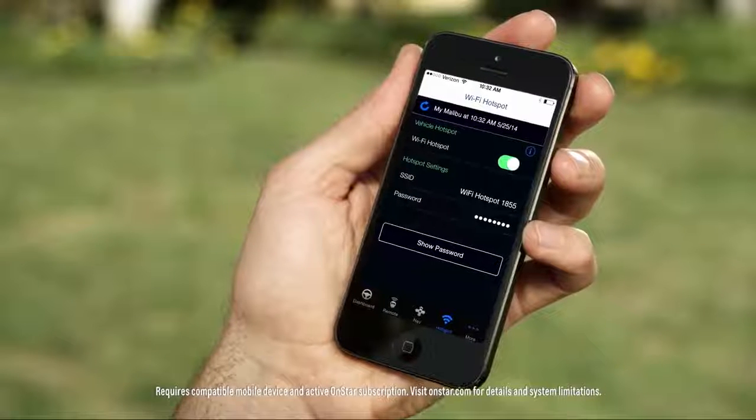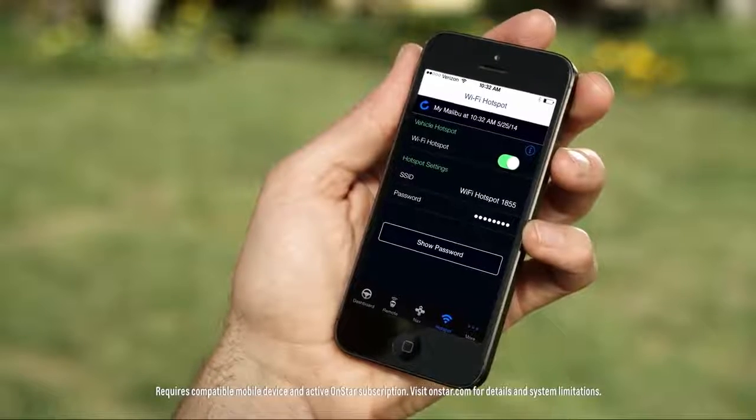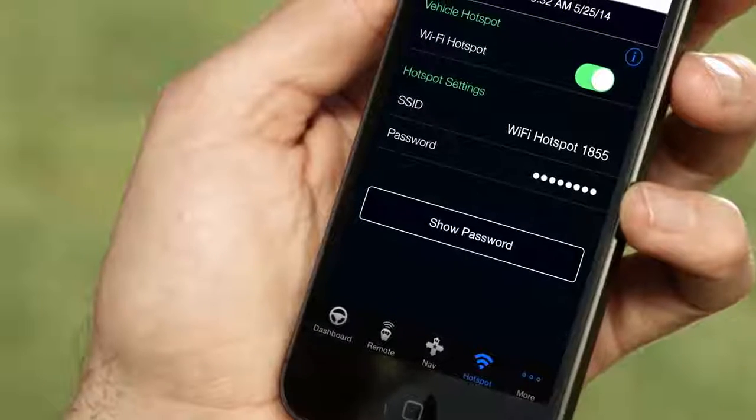The third way is to use your Remote Link app's hotspot. It will show your vehicle SSID and password.